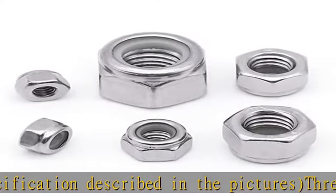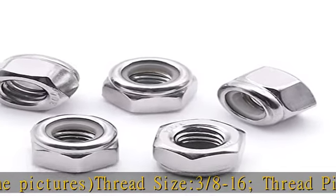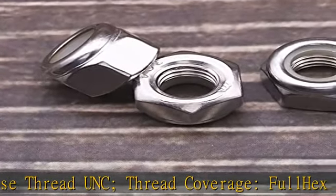Thread Coverage: Full. Hex Drive Size: 9-16. Width from flat to flat: 0.551 inch to 0.564 inch. Overall Height: 0.438 inch to 0.468 inch.